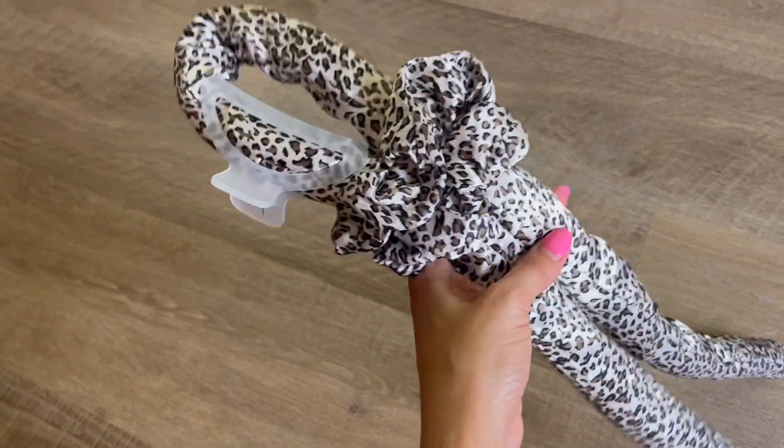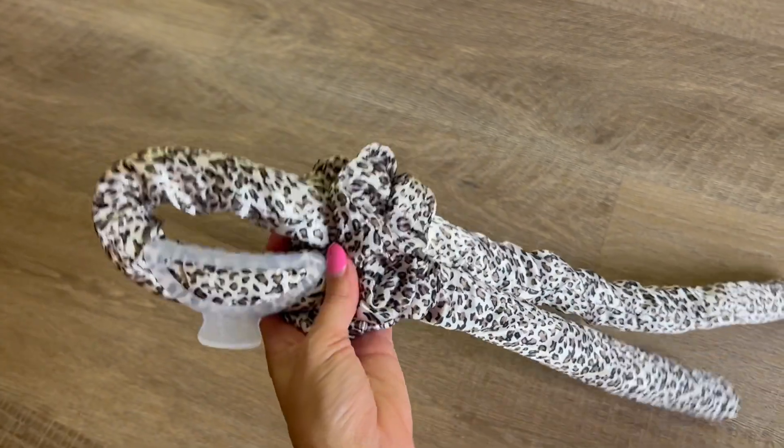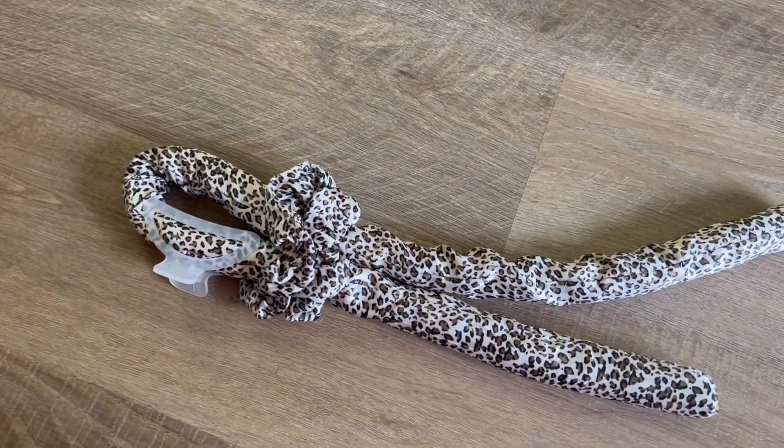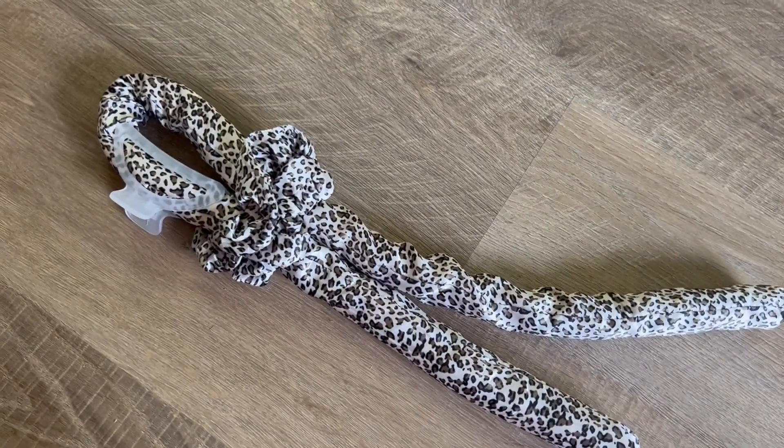I got this heatless hair curling rod headband. It came with two scrunchies and a hair clip, and it definitely does work. There was a learning curve in figuring out how to use it — it wasn't quite as simple, but I'm sure I'll figure it out with time.